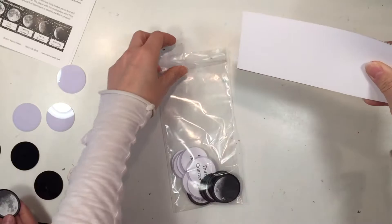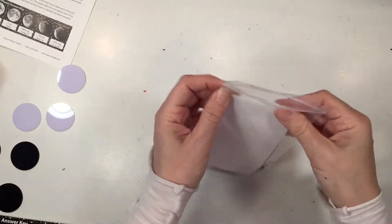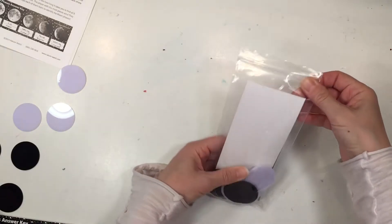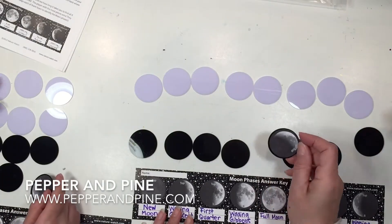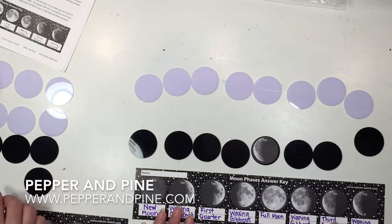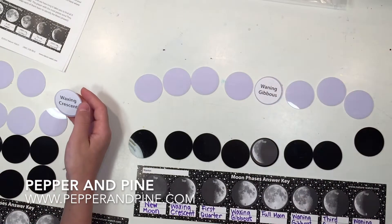It also comes with a little baggie to store all of your tile pieces as well as your answer key, and I really love details like that — it all stays in one place and all the students can take their little game home with them. This works really well with our astronomy unit, and if you would like to see the complete playlist of all the activities we've done with our astronomy unit you can tap on the screen right now.